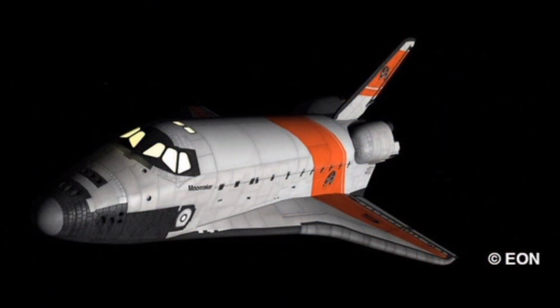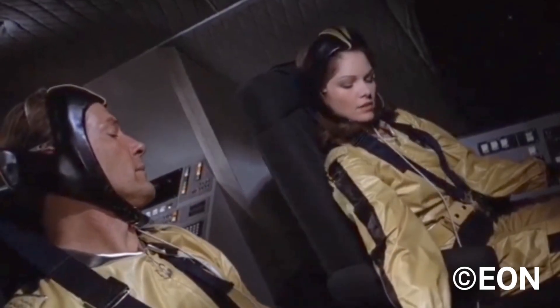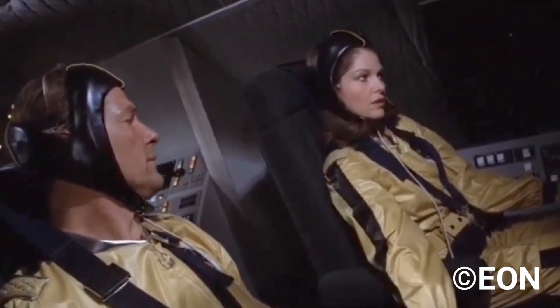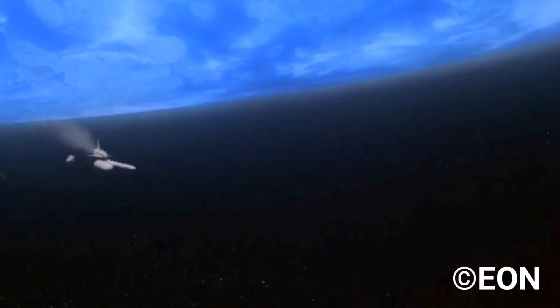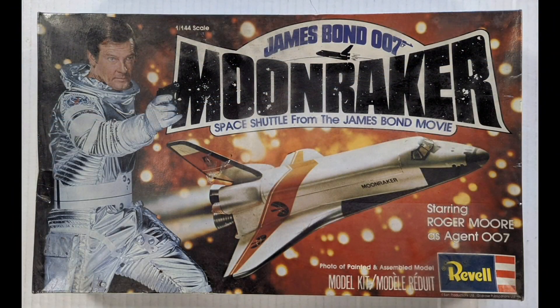Next we have the Space Shuttle from Moonraker. This is an older re-boxing in 1-144 scale with 64 parts. The Roger Moore Bond film was actually released before NASA began their Space Shuttle program. This kit was originally released in the 70s using this box here.